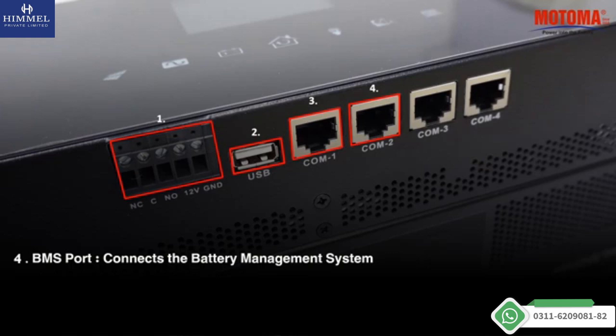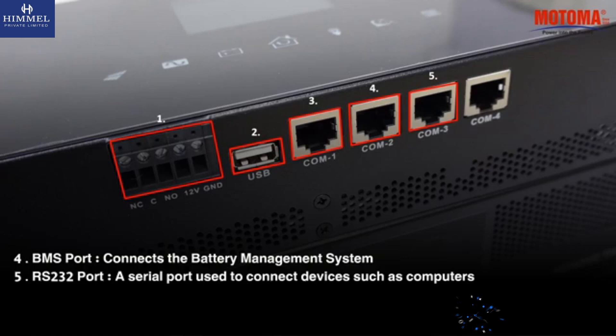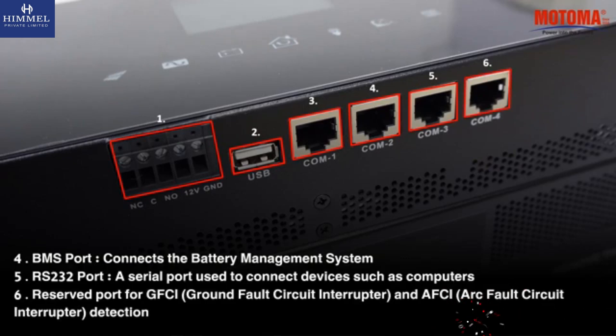BMS port, which connects the battery management system. RS-232 port, a serial port used to connect devices such as computers. Reserved port for ground fault circuit interrupter and arc fault circuit interrupter detection.